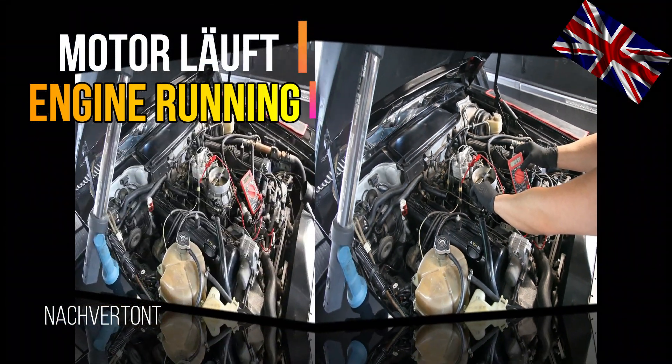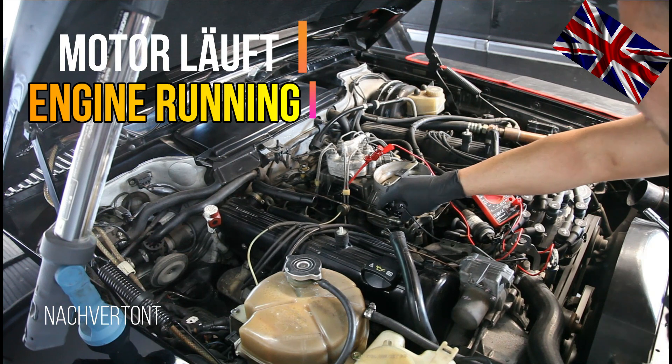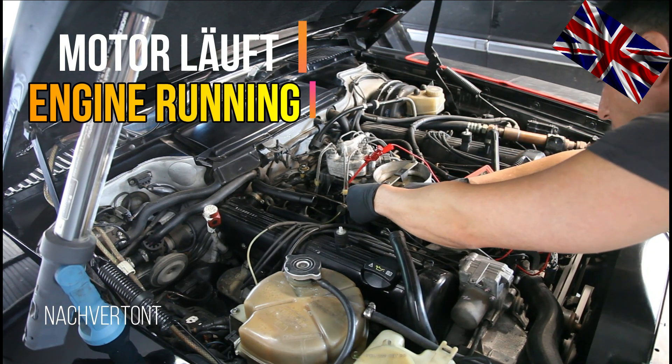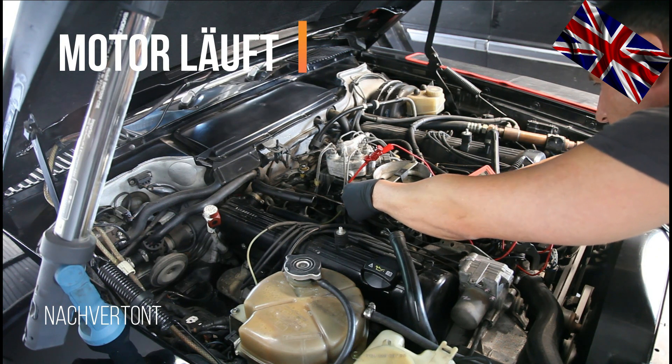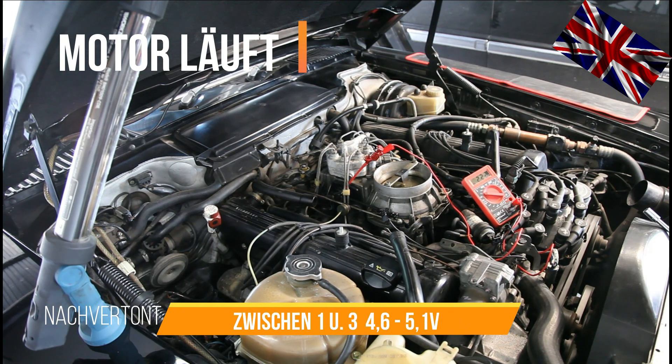Still with the engine running, we will swap the pins to pin 1 and pin 3 — the top pin and the bottom pin. In this position the reading should be around 4.6 to 5.1 volts, and the digits should remain stable.